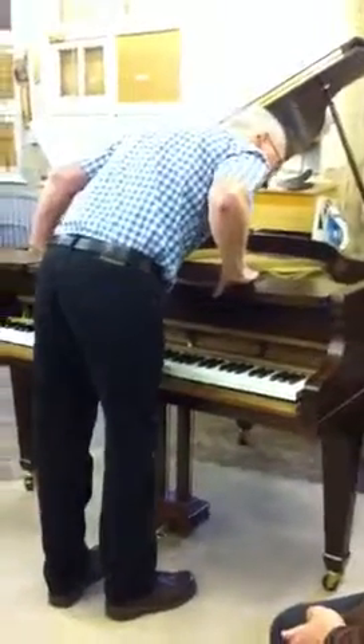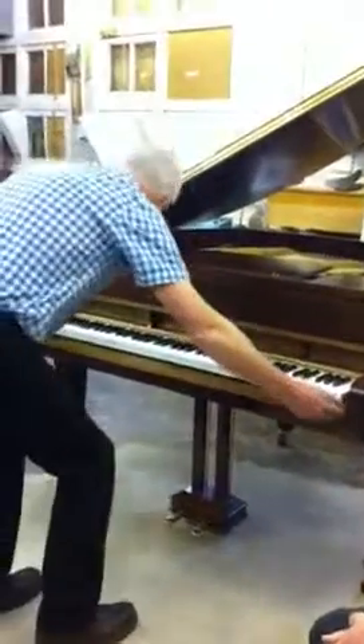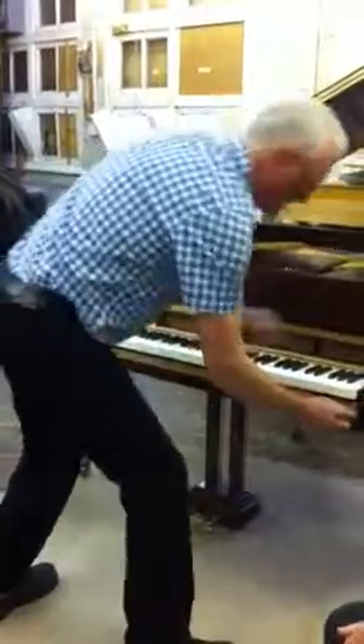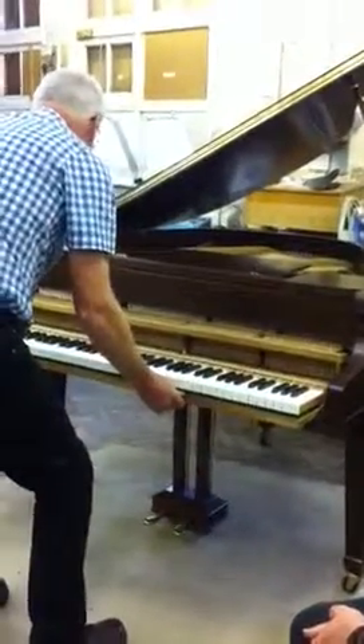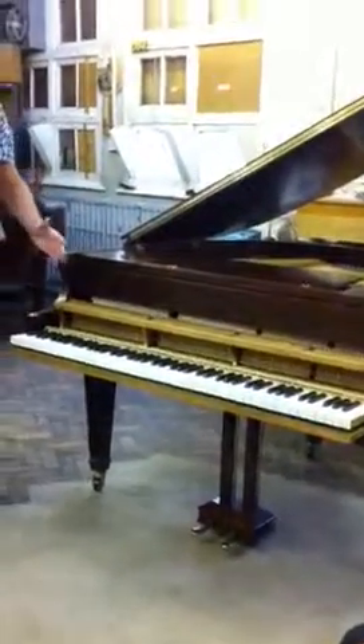If any hammers are jammed up, as you take the action out, it's going to catch you. So just wiggle it, like so, and wiggle, and take it out to there. Don't take it any further, otherwise it will just drop on your arm.